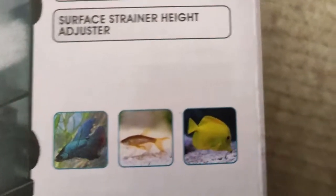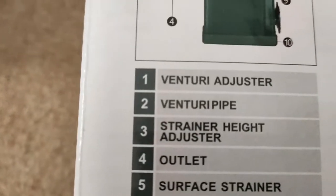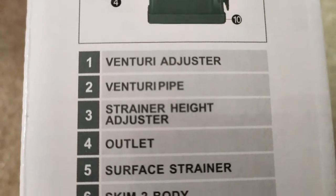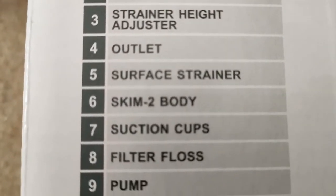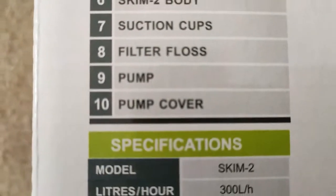It has a surface strainer height adjuster, so you can see a better fish, a saltwater fish. It's got a Venturi adjuster, Venturi pipe, a strainer, height adjuster, outlet, surface strainer, 2 skim bodies, suction cups, filter floss, pump and pump cover.